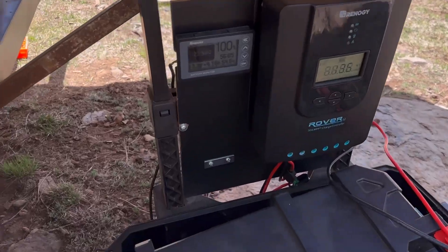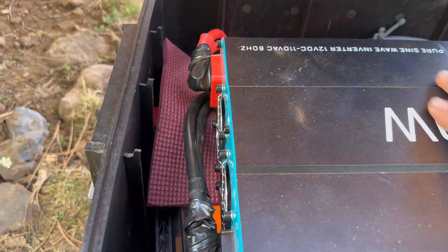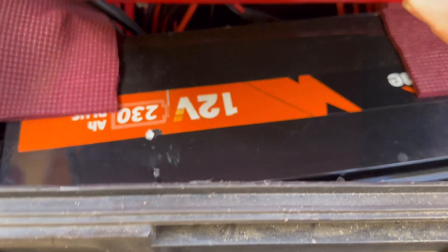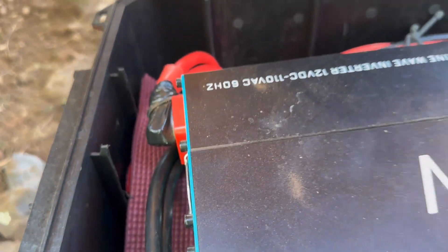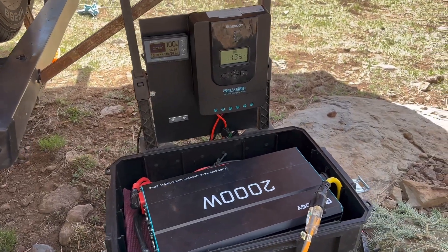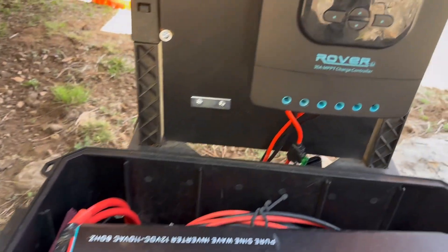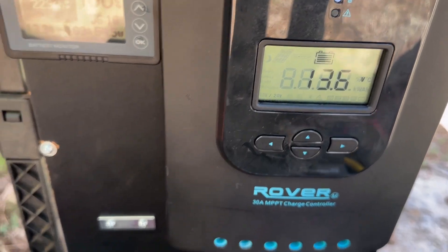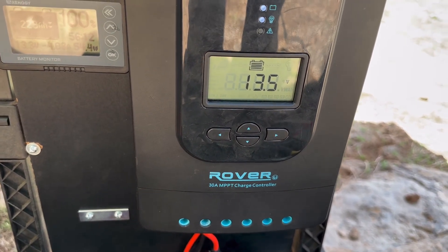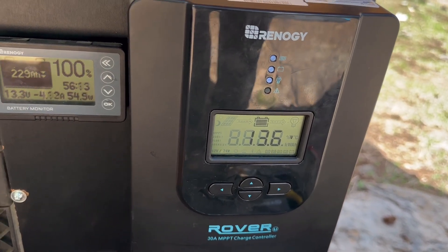I've got a lithium battery — a 230 amp-hour LiFePO4 12-volt battery — down underneath here. It's insulated and cushioned to handle some of the road, because getting back into these campsites is no joke. I used one of these Renogy Rover MPPT controllers. The reason I went with the MPPT style is because these can handle a much larger panel array, whereas the smaller PWM style are really designed just to float the charge on batteries.